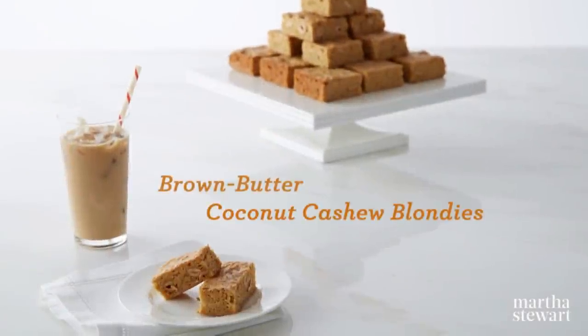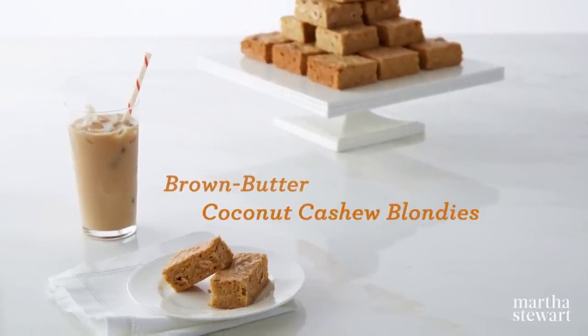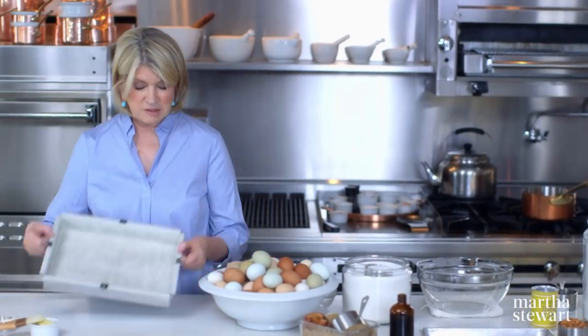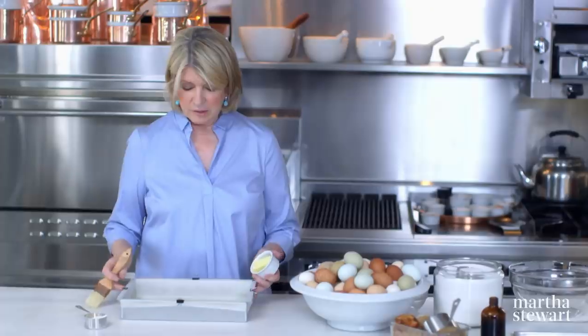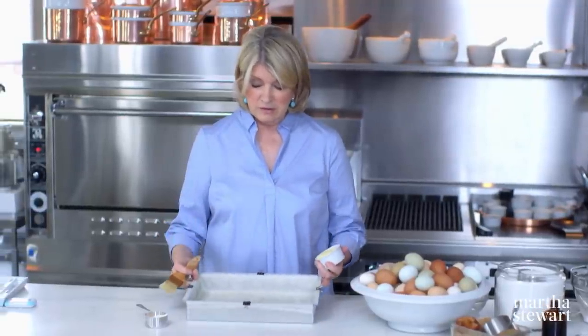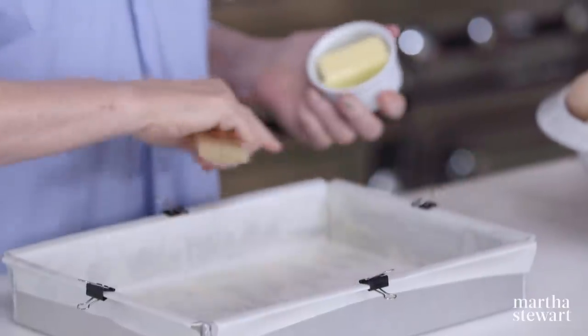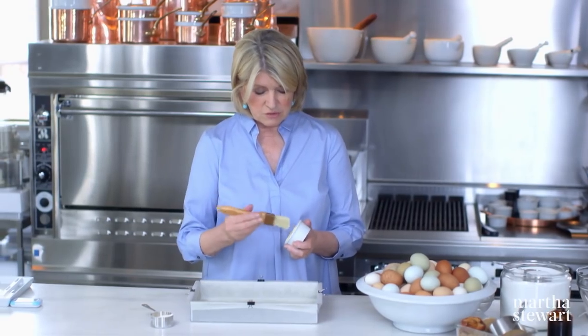The first recipe we're going to do right now: brown butter coconut cashew blondies. The pan is a typical brownie pan, but these are blondies — no chocolate. The way I prepare the pan is to butter it first, then line it with parchment — a piece going this way and a piece going this way — and it sticks nicely to the pan.